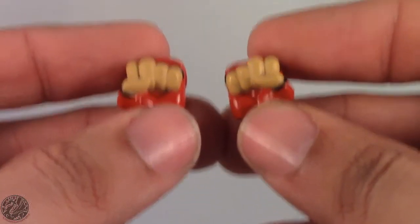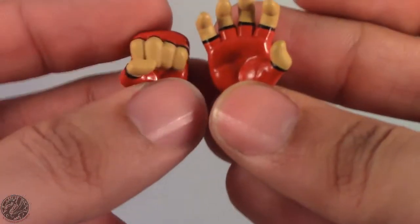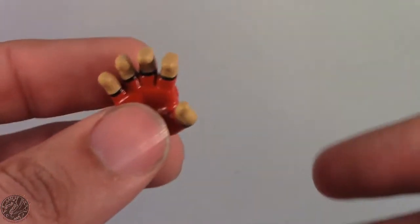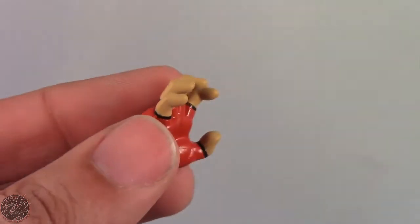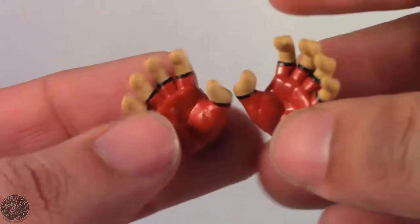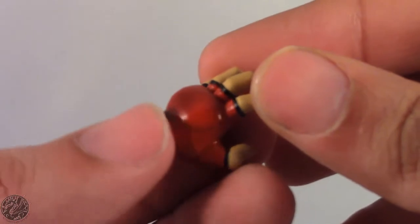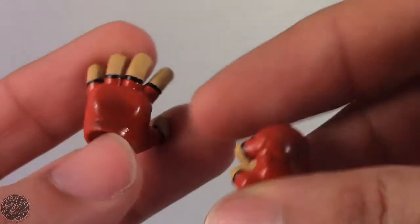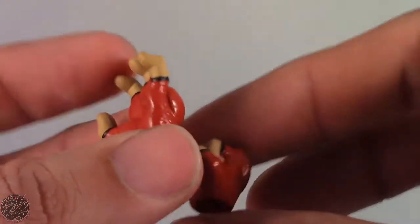Ryu comes with a total of two pairs of hands — clenched fists and two open palmed hands. Unfortunately that's all you get, so most of your posing is limited to punches, a style pose, or the Hadouken. The gloves are really nice though — the paint is a really glossy red with some black wash or airbrush going into it, and it's nicely detailed with black around the fingers.